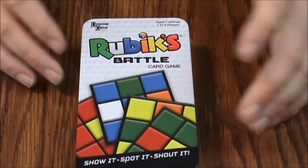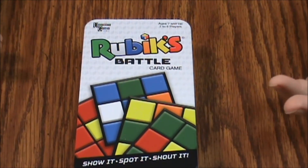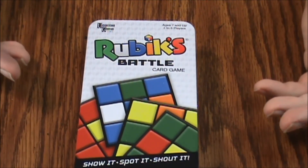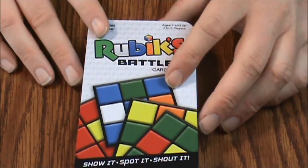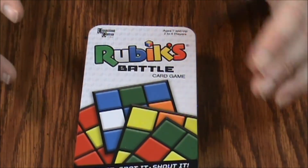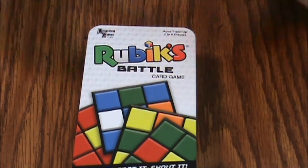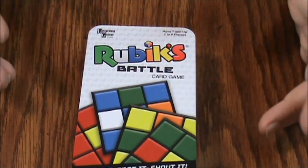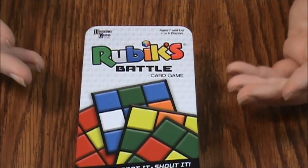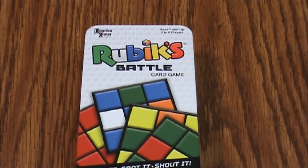It's for two to six players, but I don't think you're going to be able to play more than a couple of games. Kids would probably enjoy this more than adults — it's age seven and up, so you could play this with most kids fairly easily. I don't think this would be a great party game for adults. Diehard gamers are not going to find this nearly as entertaining or challenging as more intellectual games. If you're just a normal person who likes to play the occasional board game, it'll probably be okay, but you'll need a specific crowd — people who really like Rubik's Cube.